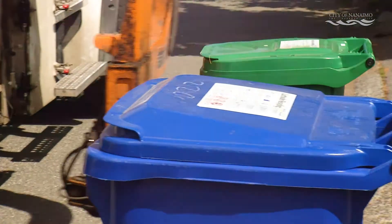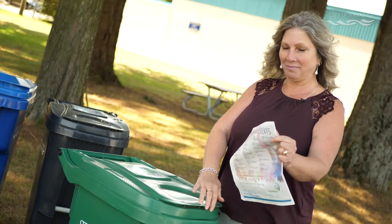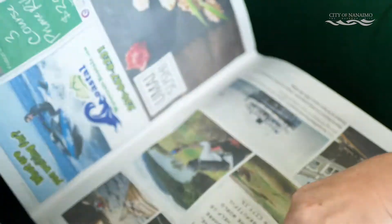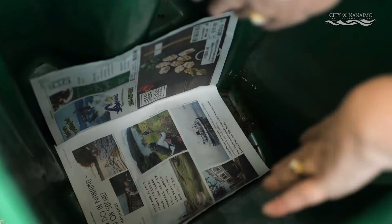Your new organics cart now accepts yard waste. Remember, grass clippings can be heavy and wet and can compact tightly inside. Lining the bottom of your cart with newspaper helps to keep it from sticking and not being emptied completely. Better yet, let the grass dry before adding it to your cart.